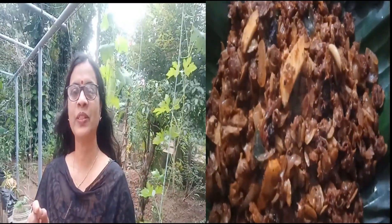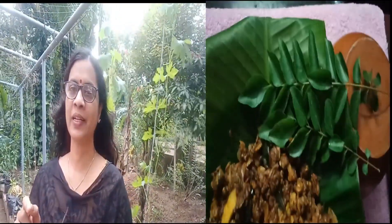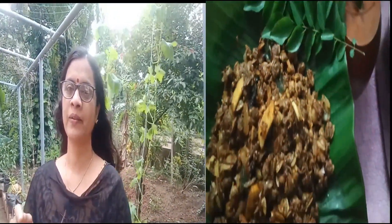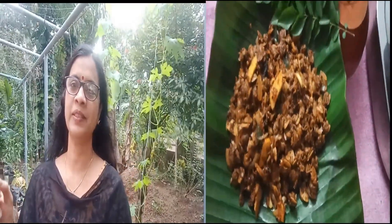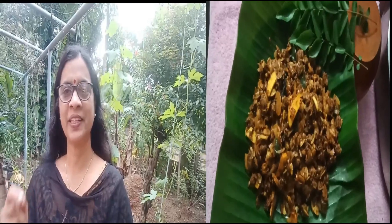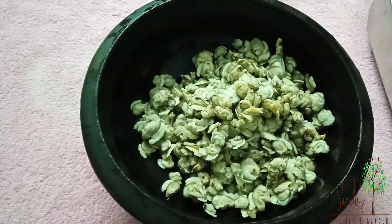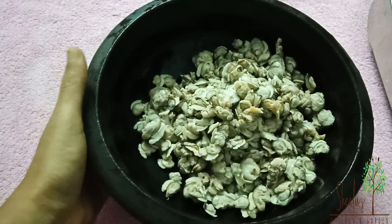We are here today in the kakarichi. We are here in the kira. We will get to our channel. It is great to see this video. The kakarichi is a very good dish. We have all the kakarichi ingredients ready.